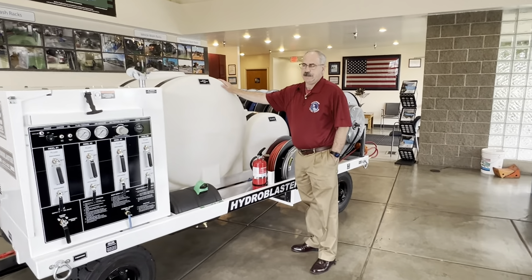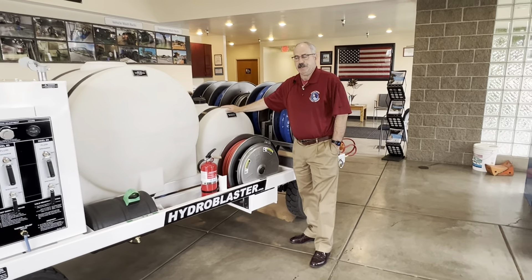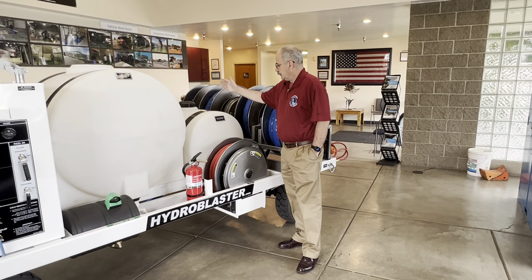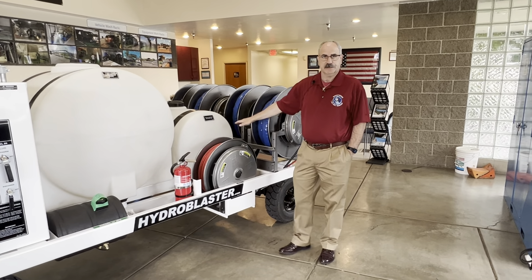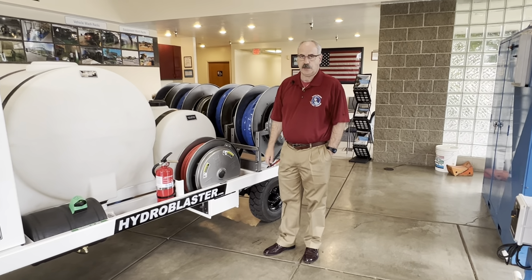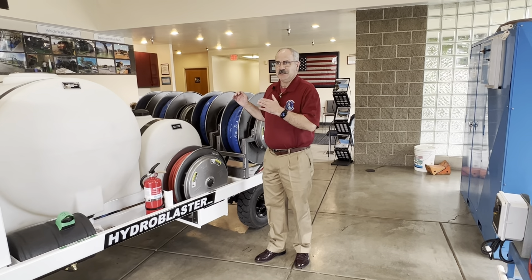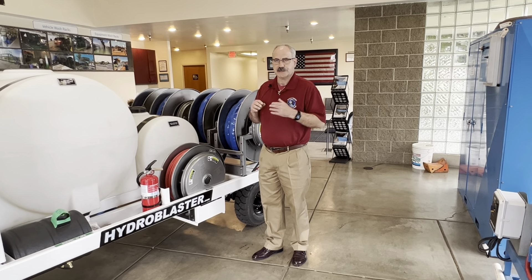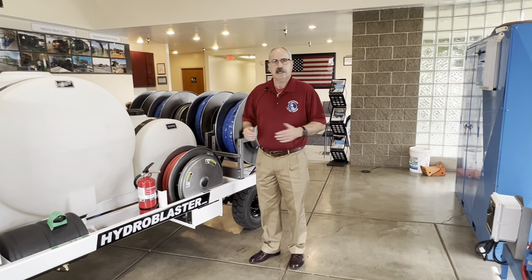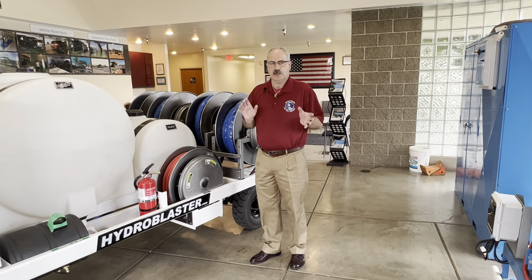You've got a 225-gallon water holding tank and a gas path solution tank. TO states that it needs to be a 4 to 1 on your gas path. So with a 65-gallon tank, you're going to fill 12 gallons of your gas path cleaner and fill the rest with water — that's your 4 to 1. You can't do auto-mixing because with a wide variety of soaps available on the market, each has a different makeup, so having a fixed setting wouldn't be accurate.